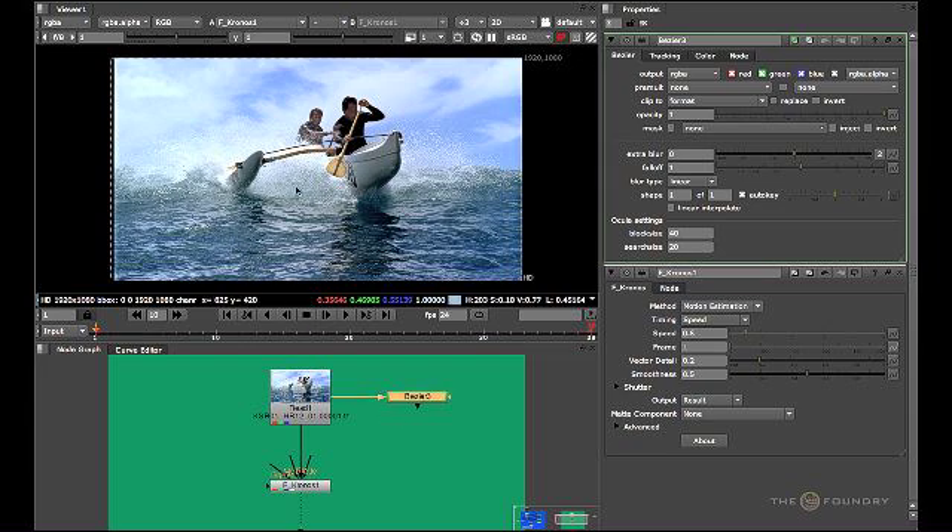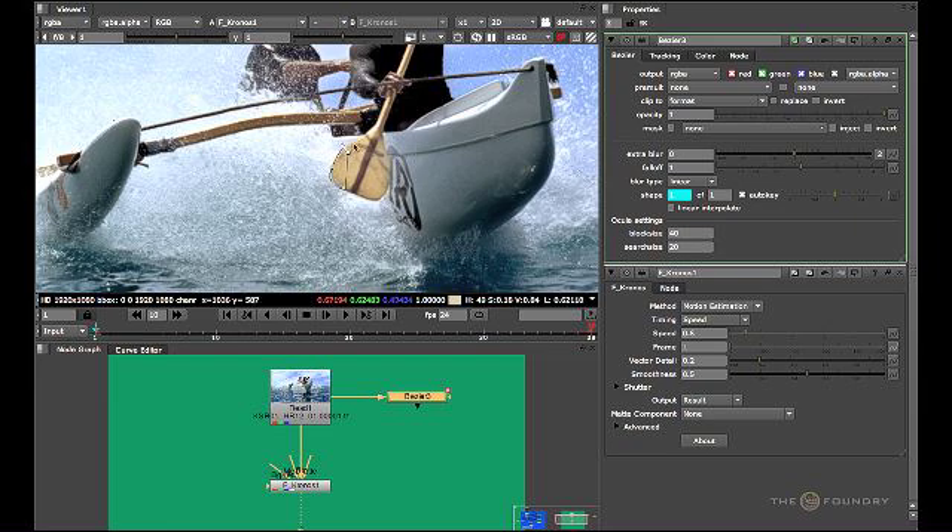We just apply a Bezier shape to the paddle, which is where we know the problems are occurring. Zooming in a little bit, we draw a tight roto around the actual paddle. It doesn't have to be too tight — it just has to encompass the paddle itself. On some rare occasions you may find that a loose matte works better than a tight matte, but on this occasion we need to apply a tight matte.